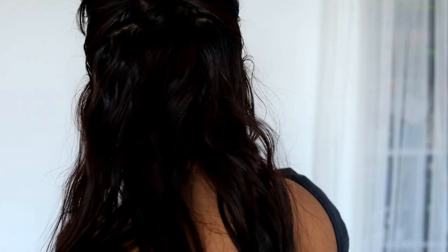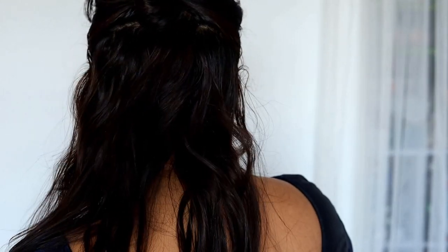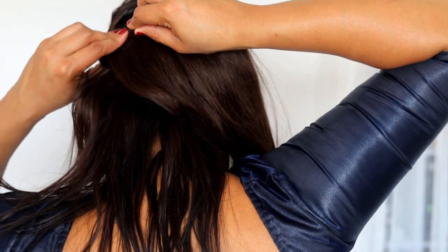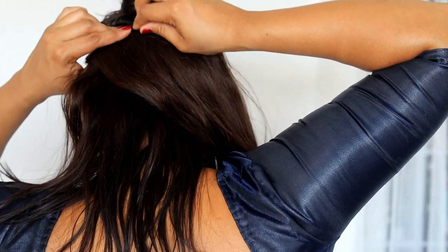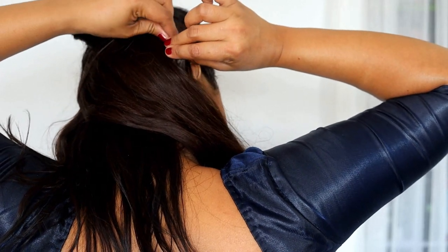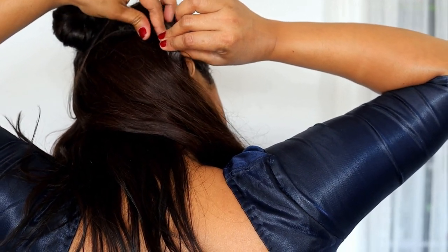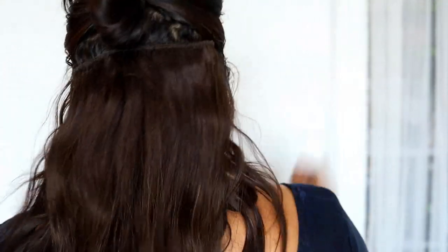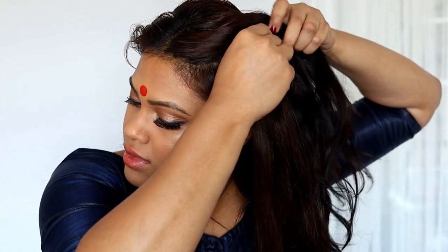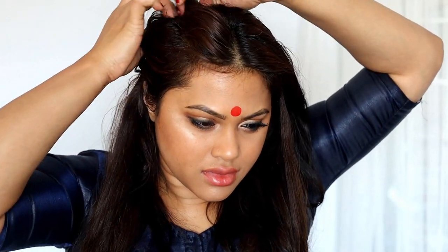Now I'm going to put in my extensions because I do not have that Bengali long beautiful hair, so I'm going to make it look like I do using extensions by Irresistible Me. I'm using a big chunk from their extensions — this is one of my favorites because just one piece does the job. I'm going to clip in this huge chunk at the back, and then two pieces on the sides.